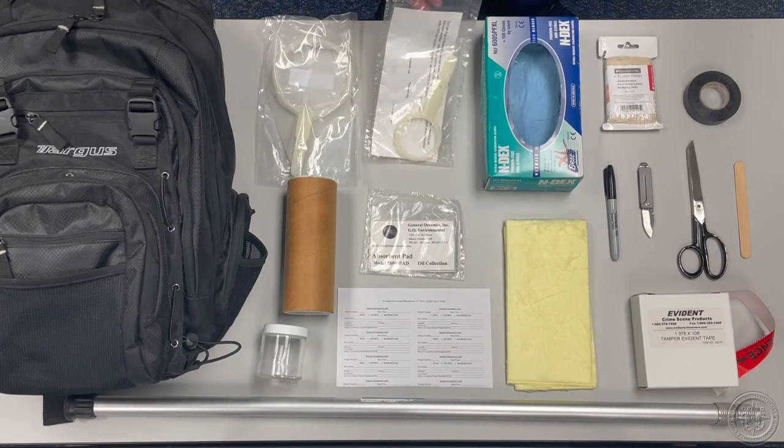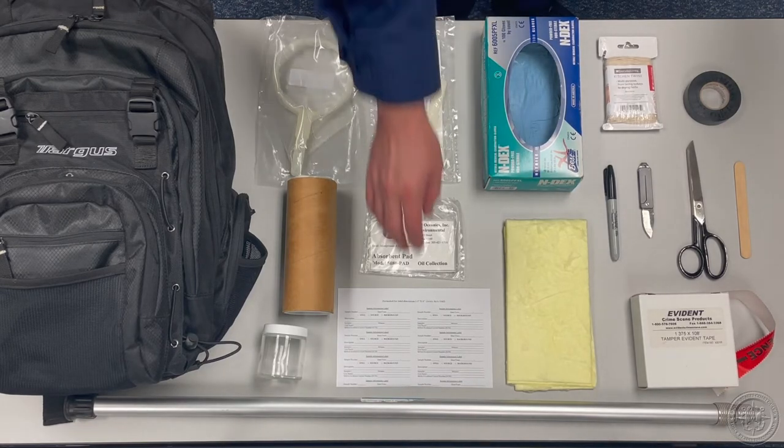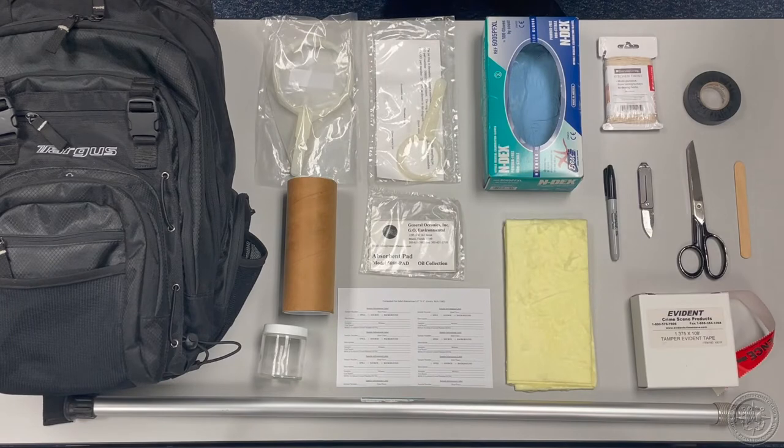Jar rings are used for securing sample jars to your sample pole. 16 is the suggested number of jar rings to include in your kit. I wouldn't recommend carrying any more because cotton twine is both a more versatile and cost-effective way to obtain oil samples in hard-to-reach areas.